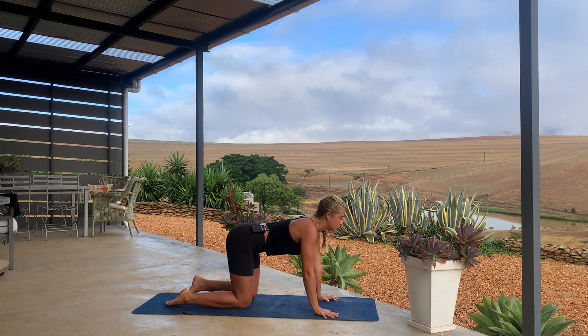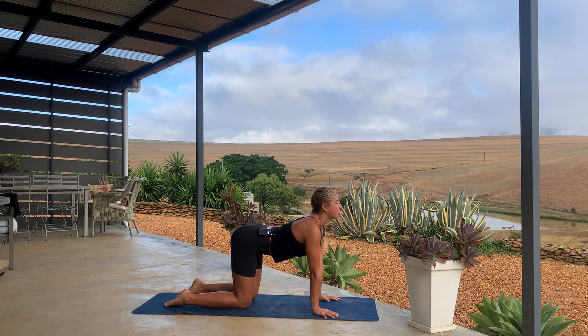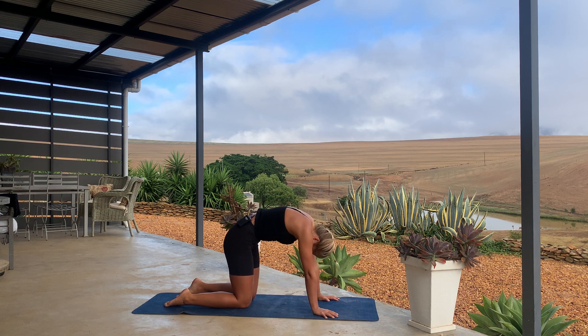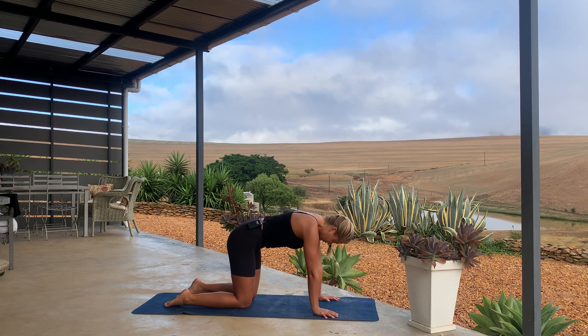A few cat and cows: move the chest forward, look forward on your in-breath, exhale, rounding through the back, look to your navel. Inhale forward, exhale rounding. Inhale, move forward, exhale, round. Last round, forward, and then round the upper back, and then come to neutral pose.